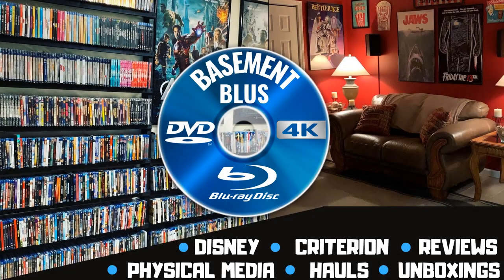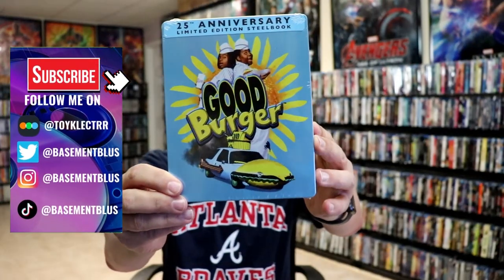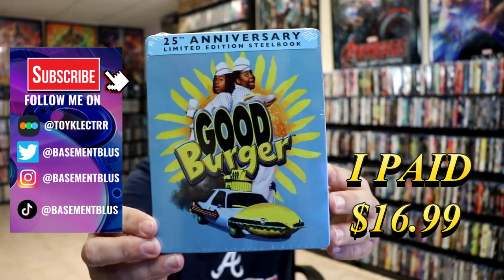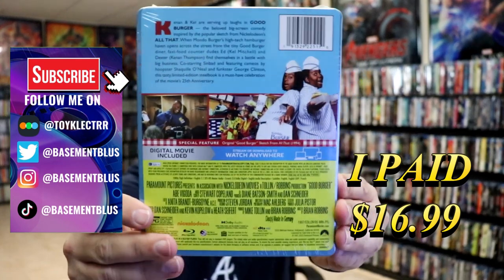Hey, Tony here. Today we're doing an unwrapping of the 25th Anniversary Blu-ray Steelbook for Good Burger. So stick around. I've recently received my order for Good Burger. This is the 25th Anniversary Limited Edition Steelbook. Here's the front and here's the back.